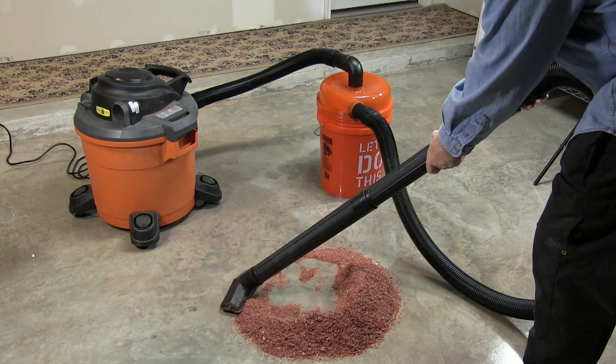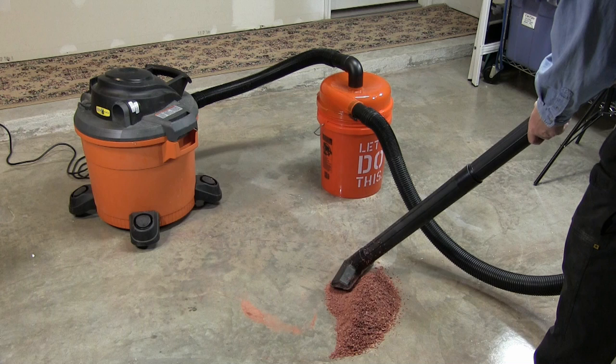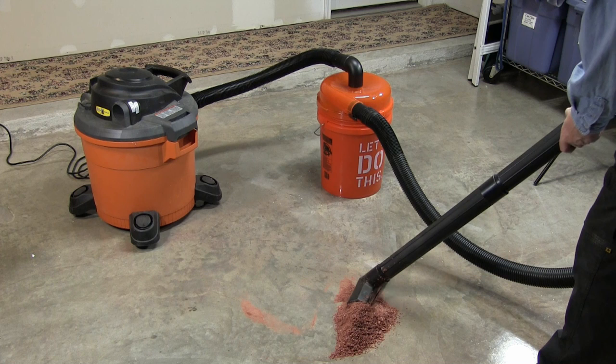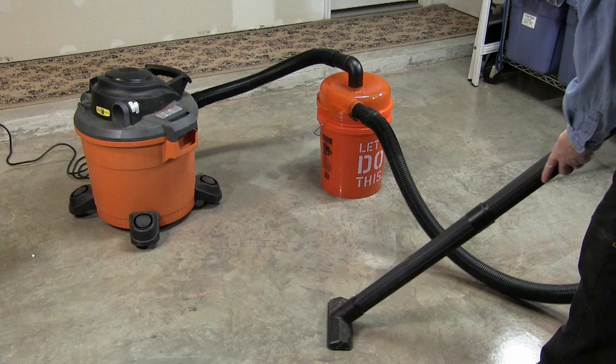As you can see, there's little or no loss of suction by plugging all these components together. It does a very, very good job. I'm very pleased with how well this works. It's doing quick work of this entire pile — I think this is like three-quarters of a five-gallon bucket — and as you can see I'm picking up that fine dust I mentioned before.